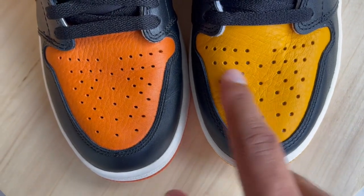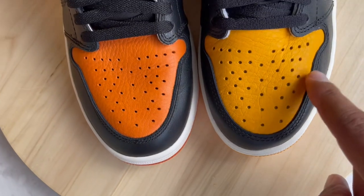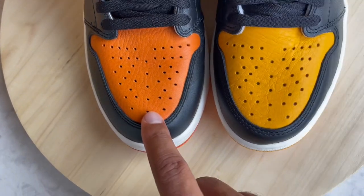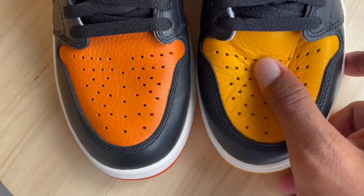On the Yellow Toes, the perforations on the toe have much bigger holes — that's one little difference I noticed. The toe shape itself is also a little more round, whereas on the Shattered Backboard it comes more to a point. That's just the overall look of the shoe, the main things I noticed before getting into materials.